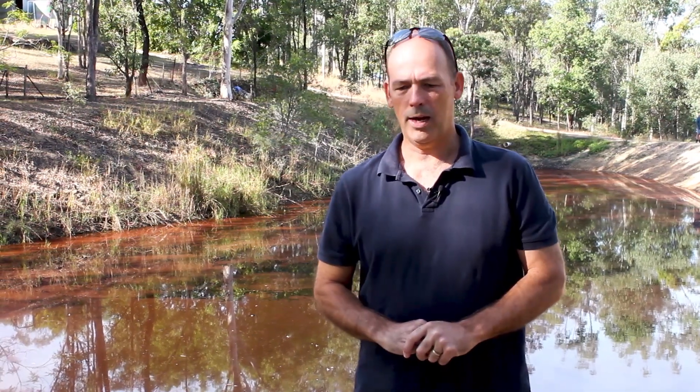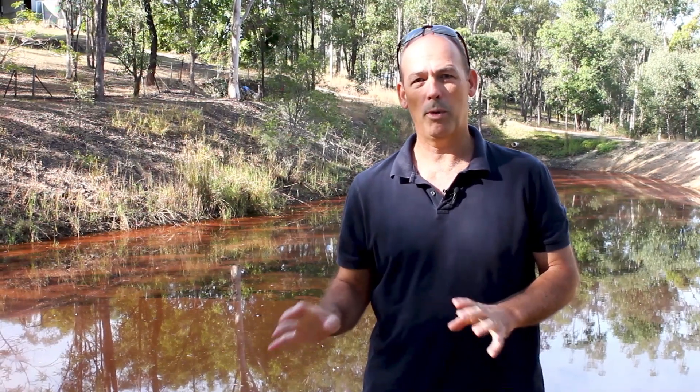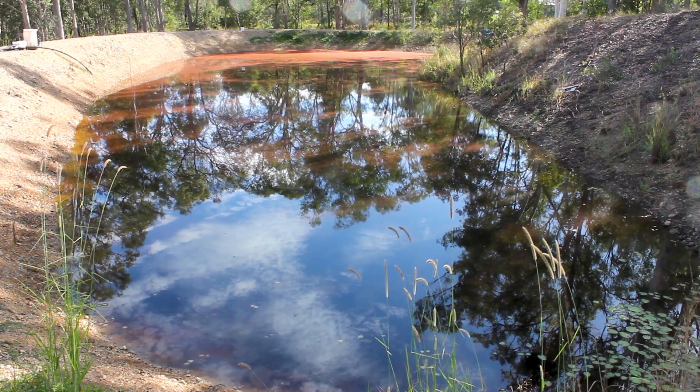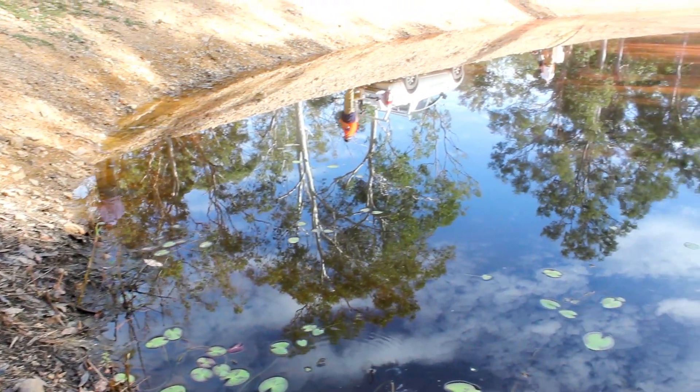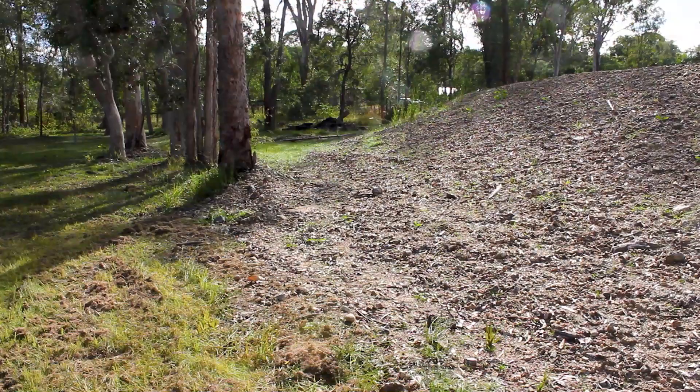We've been called on today to look at a problematic situation with a dam that's been reworked. It's very common for issues to occur with leaks with dams when they're reworked, whether it be that they're desilted to make them a little bit larger or a little bit deeper, or walls are increased — those sorts of things.